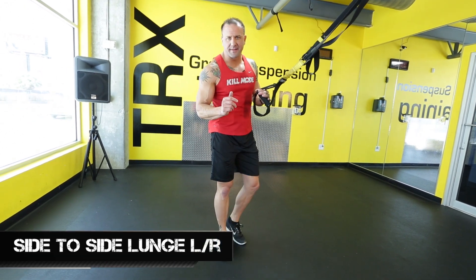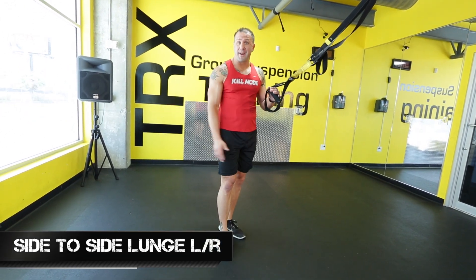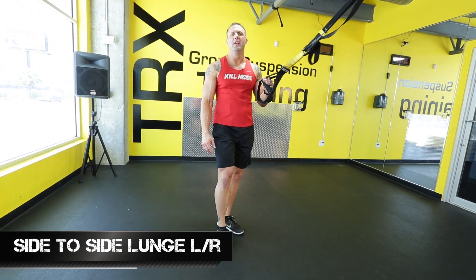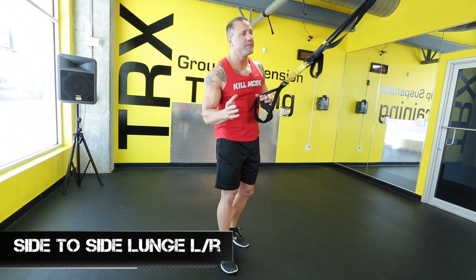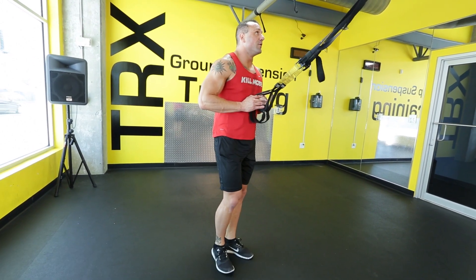We can perform this for 30 seconds. If you want to do 30 seconds on the right and 30 seconds on the left, you can do that too. If you are a beginner but you want to challenge yourself, you're more than welcome. I'm all about challenging — kill mode mentality.